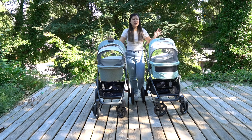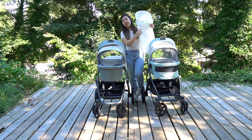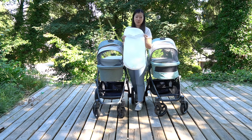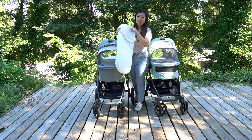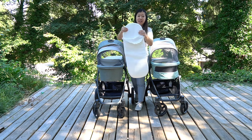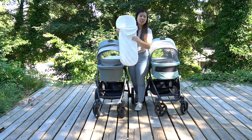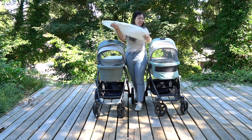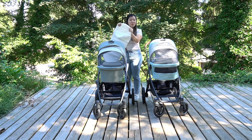Another difference between the two bassinets is the mattress inside. The V3 mattress is a brand new type — a foam-free air mesh mattress — offering breathability, flexibility, and lots of ventilation, while still being super comfy for your little one. For the V2 bassinet, the mattress is foam material.